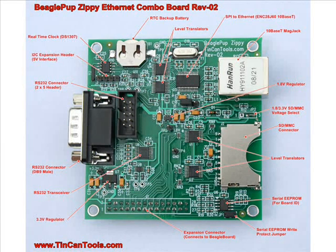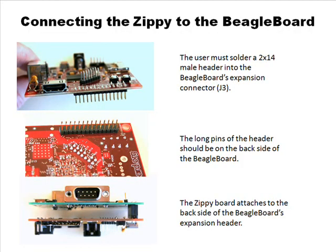Let's go to slide three. You can see how the expansion header works — you have to solder in the one connector into the Beagle board to have a connector there to attach to. The Zippy kit will include one of those 2x14 male pin headers with each Zippy so that you don't have to go find that connector separately. It will be included in the kit. When I say kit, the board is fully assembled — it's just that connector that will be included with each Zippy that ships.